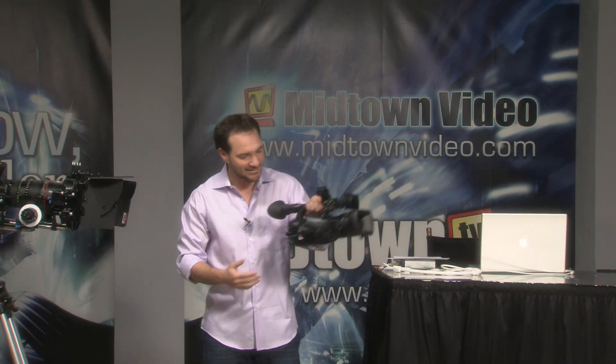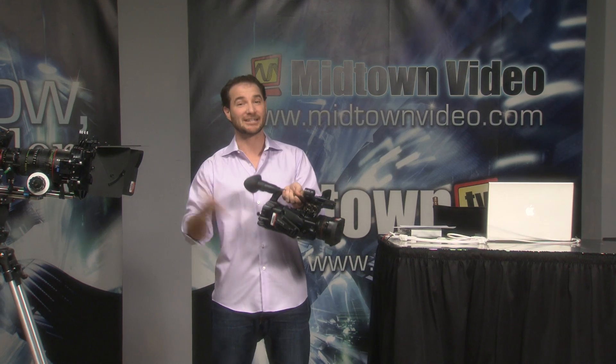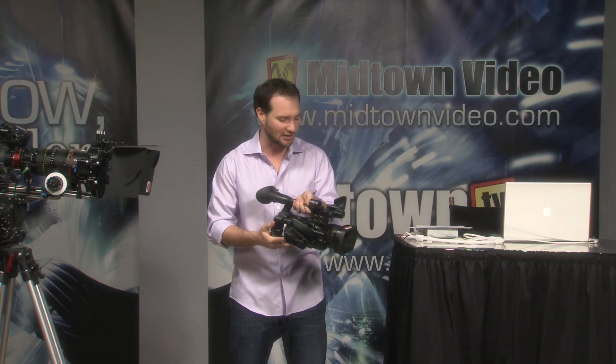Let me introduce you to Sony's PMW-200. This is the direct replacement for the PMW EX-1 and EX-1R. It's $6,299, just like the cost of the EX-1 camera.